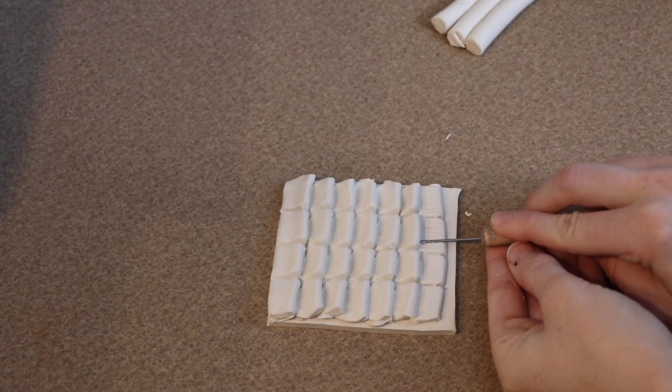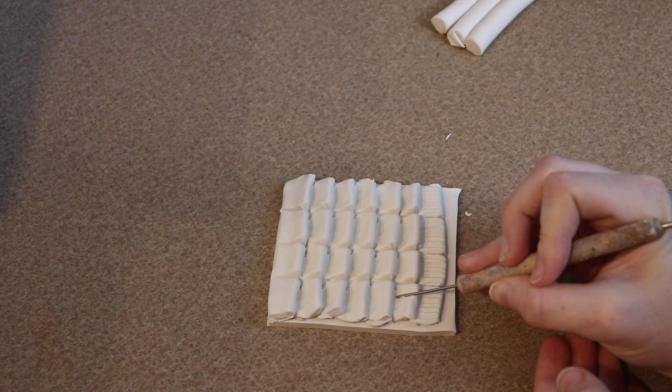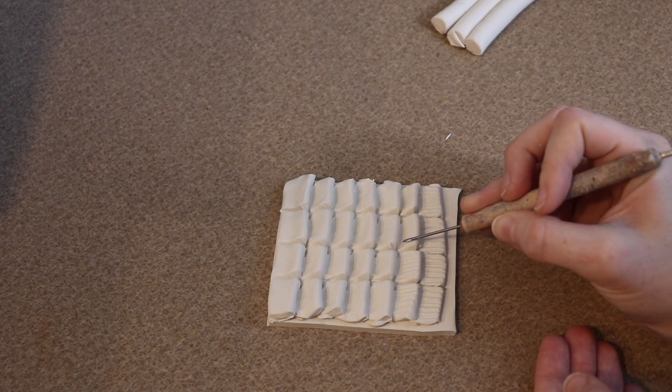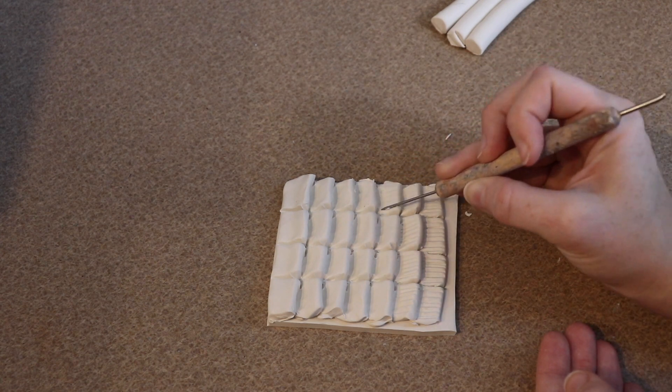Lastly, I'm going to add a bit more texture — a little bit of line work and whatever I feel I need — and once I'm happy with those, we're pretty much done with this set. That's pretty much how I made more of a belly type scale.